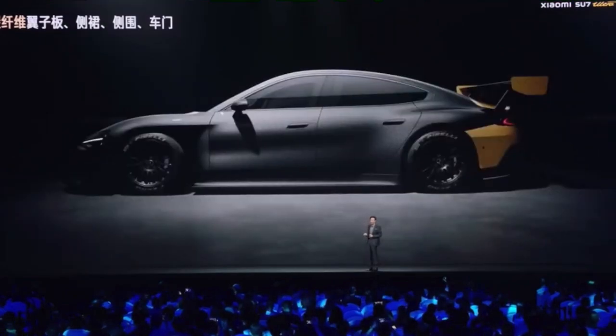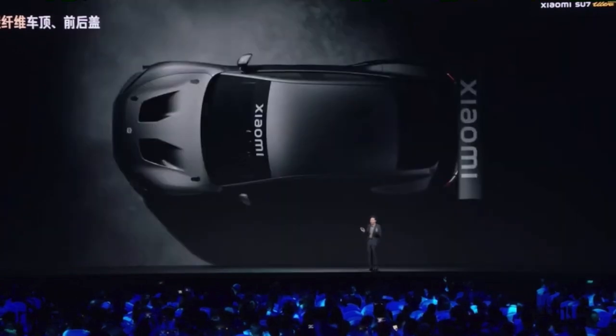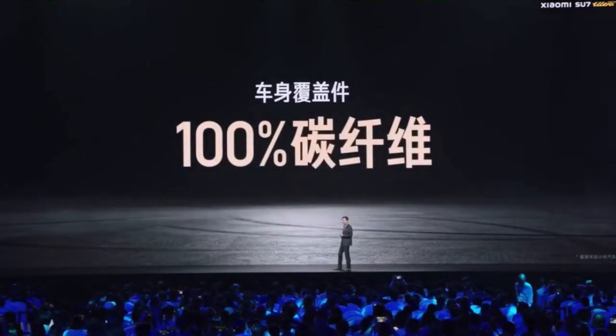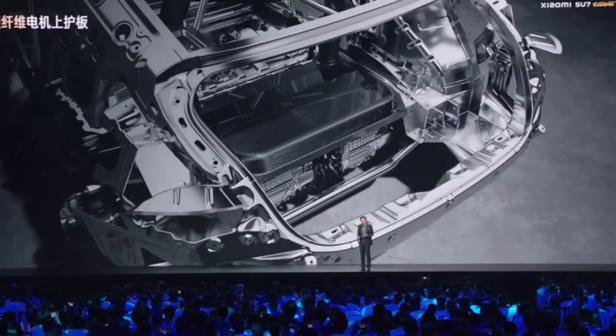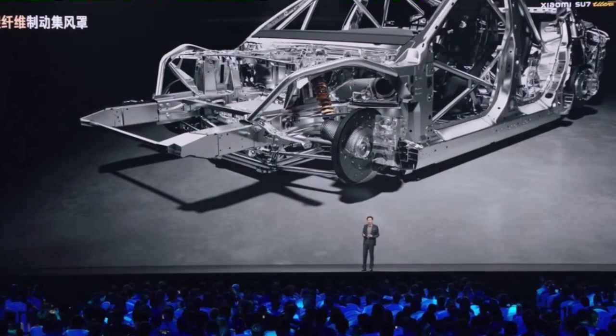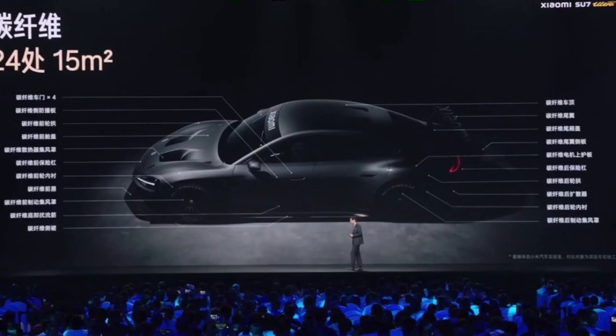the side skirt, the body side, the doors, rear bumper diffuser, spoiler, roof, front and rear bonnets — all are carbon fiber. 100% of the body coverings are carbon fiber. Even the motor upper plating and the air hood are carbon fiber. This is incredible and stunning. In total, 24 places covering an area of 15 square meters are carbon fiber.